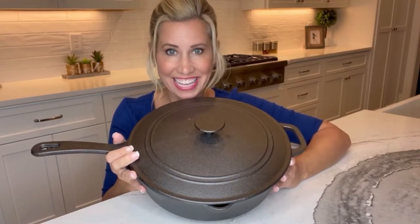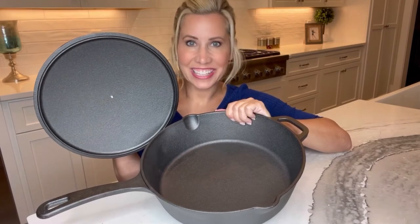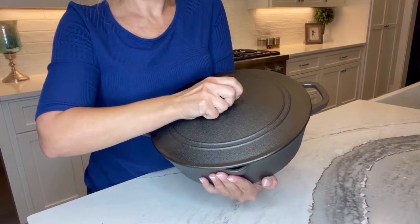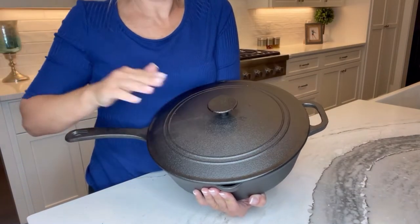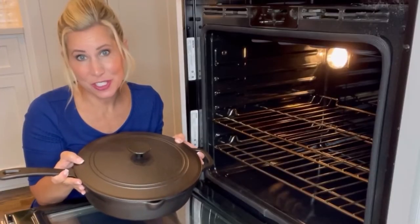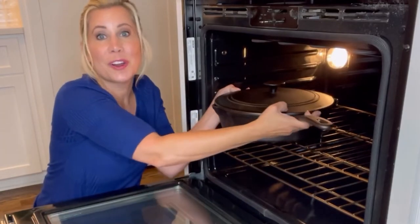Look at the Bruntmore pre-seasoned cast iron skillet. It's a 12-inch non-stick skillet. It has an ergonomic design so it's easy to handle in the kitchen and easy to take from oven or stove to table. It's safe to use on your stove top or in your oven.